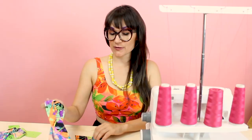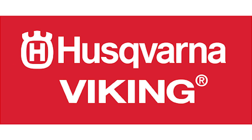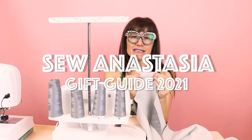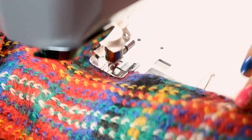I'm Anastasia Chatzka, a fashion designer with over 20 years of experience and a sewing educator. I'm really excited you're here to share another sewing adventure with me today. Welcome to Sewing Anastasia.